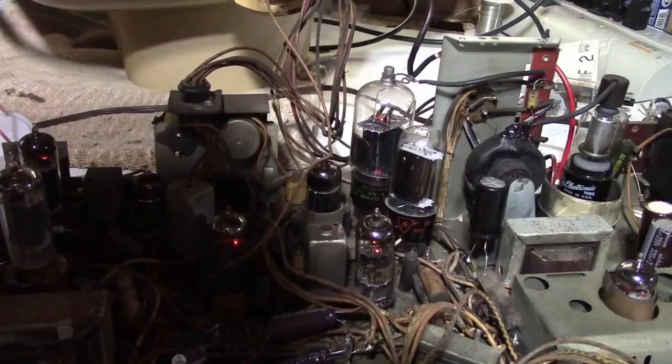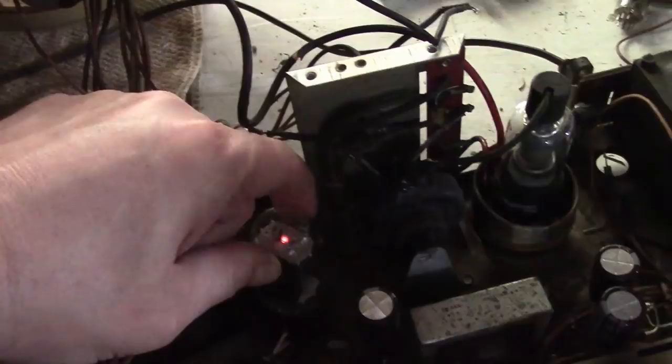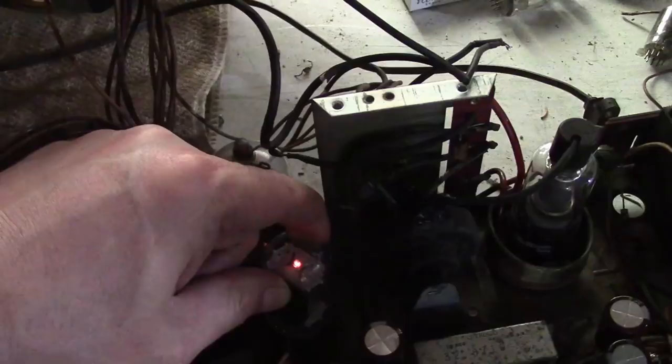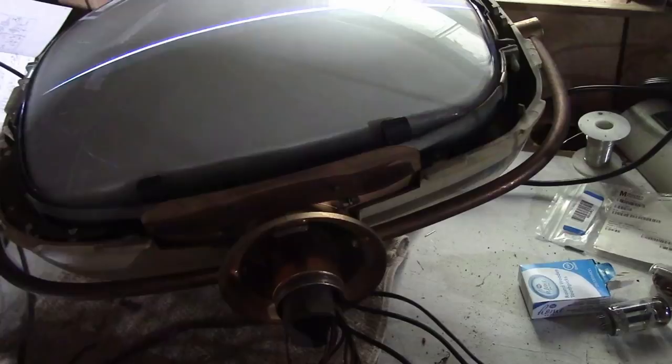I do have some good news because it turns out if I wedge something in under the socket or pull up on the tube, it will light up. I tried jamming some toothpicks under there but it just can't quite get enough pressure. If I just pull straight up on the tube - which makes me think there are broken contacts underneath the circuit board, and by pulling up on it I'm reestablishing them. I'll just keep this held up for a while and see if we get anything on the CRT.